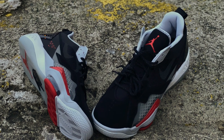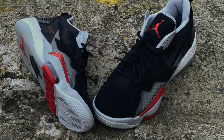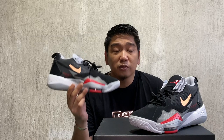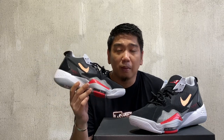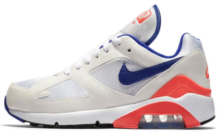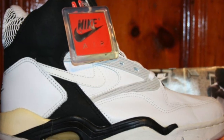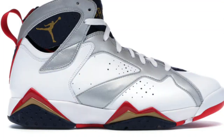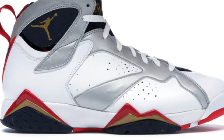The inspiration for these sneakers is the 90s, hence the name Jordan Zoom 92. According to the Nike website, this was inspired by three sneakers. The first is the Air Max 180, the second is the Air Force 5, and the third is the Jordan 7s.